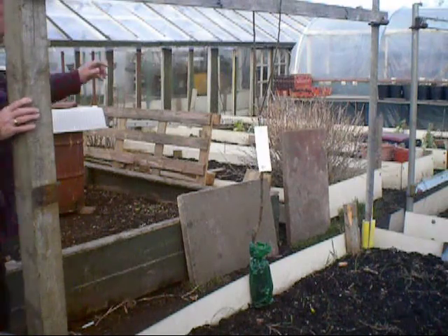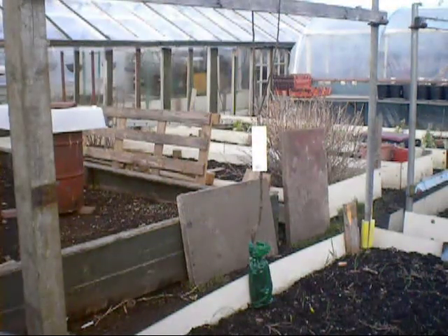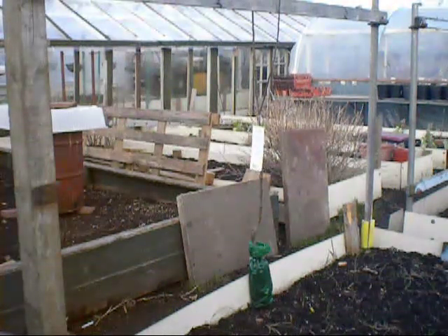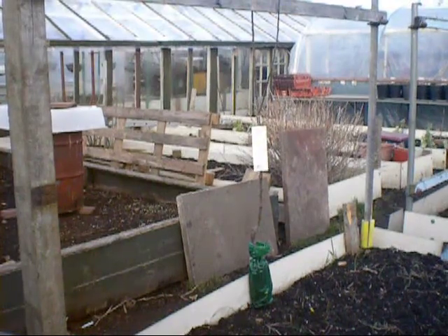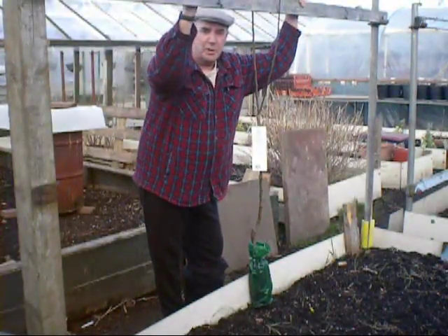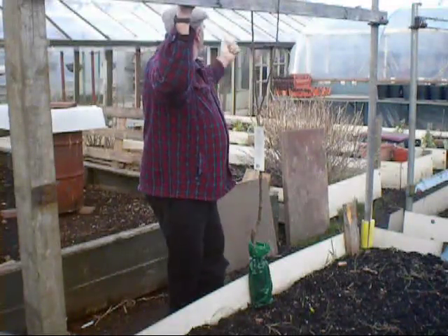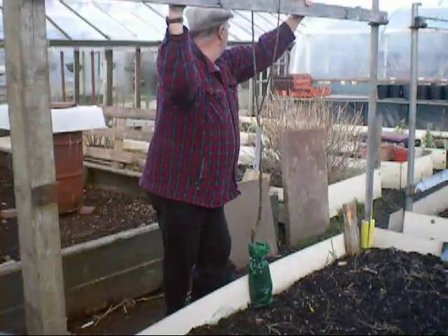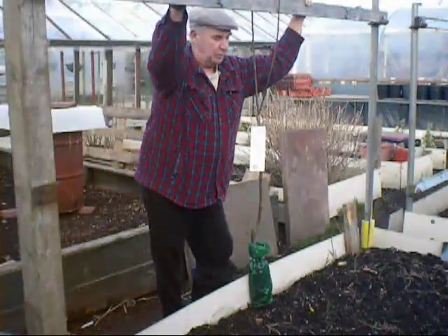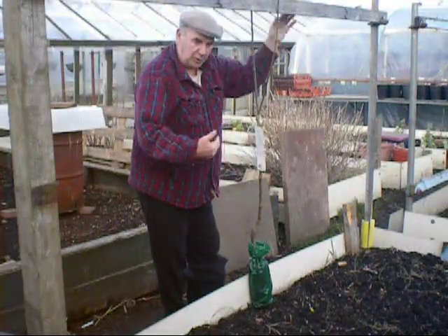Good afternoon everybody. I thought you wouldn't think it's the same week — I'll just shut this door. Not that I've got a new wind blown, but just to keep any stray dogs away. As I was saying, you wouldn't believe it's the same week as what we had — last week we had up to three or four inches of snow here in the North East, bitterly cold. At the beginning of the week we had Storm Eric pass over. I came up this afternoon to make sure the 100-foot greenhouse is okay — I've just been along.